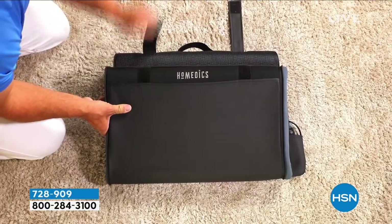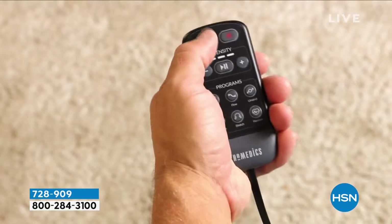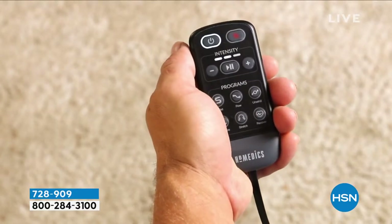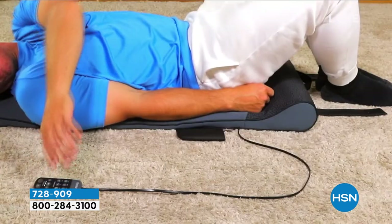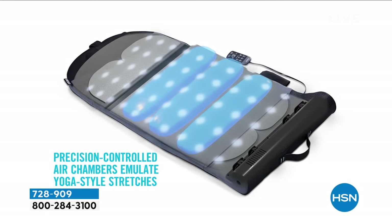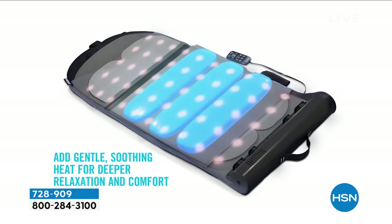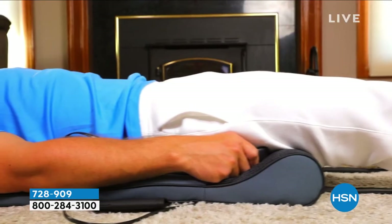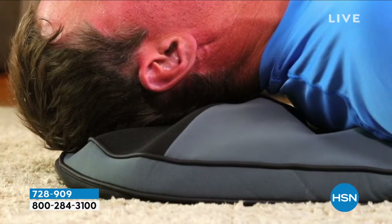We know how important it is to exercise our body, but it is equally important to stretch our muscles. If you're just doing a basic runner stretch or bending side to side, that might not be enough. This is a program with stretches already built in — six unique stretching routines.